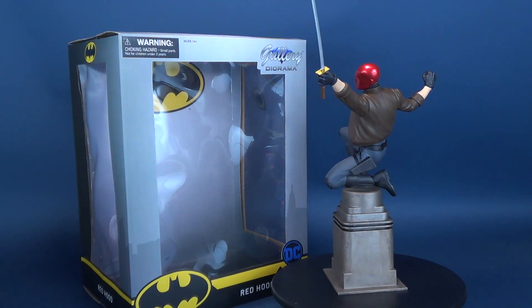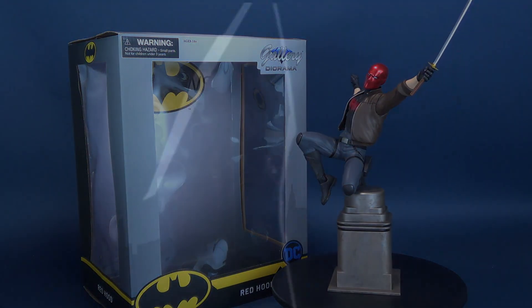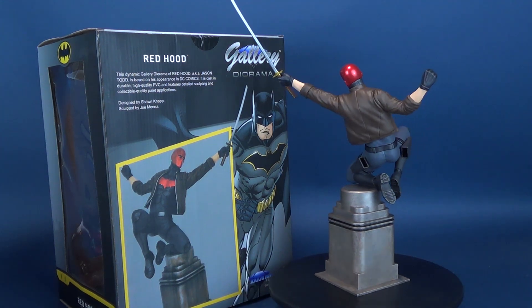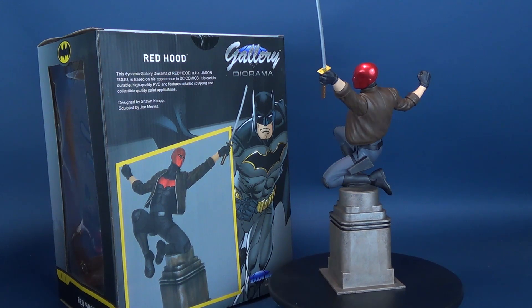Diamond takes a look under the hood. Here's your look at the new Diamond Select Red Hood Gallery Diorama Statue. This dynamic gallery diorama of Red Hood, also known as Jason Todd, is based on his appearance in DC Comics.